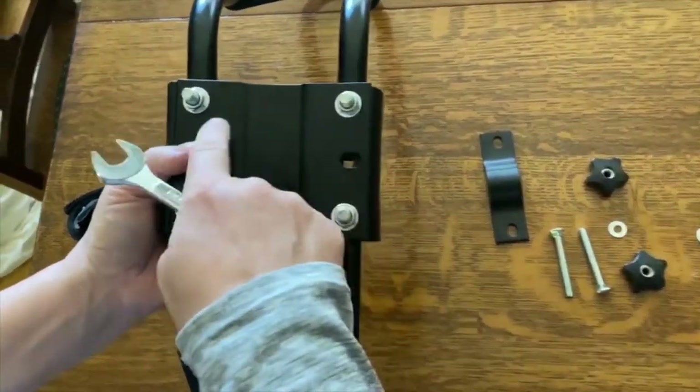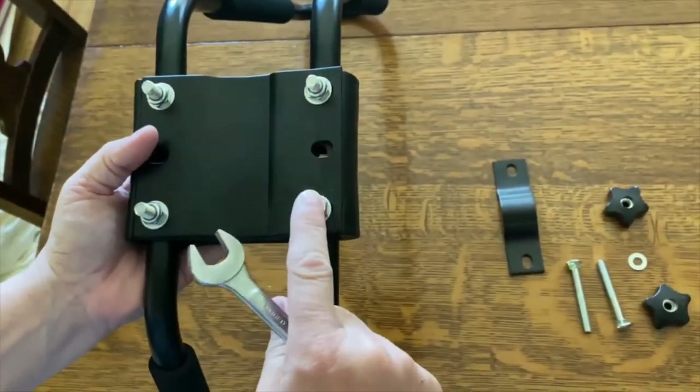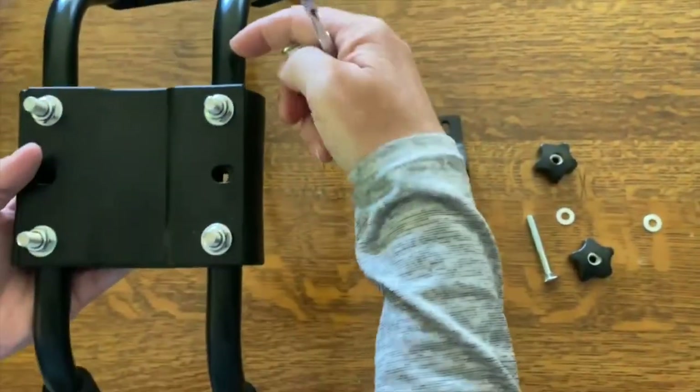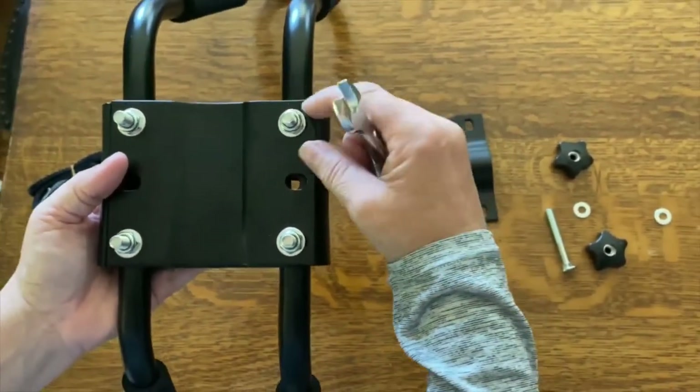You can see that I've tightened all four of them now with a half-inch wrench. Both the short bolts and the long ones have a square shape at the top, so when you insert them, they match into a square shape in the pipe itself, and that makes it easy to tighten.